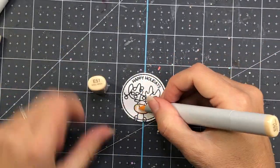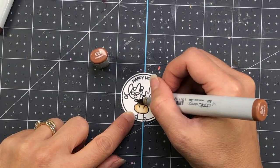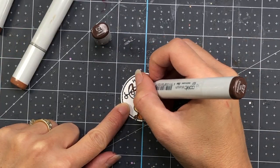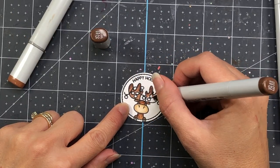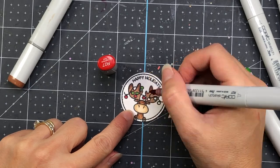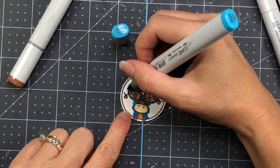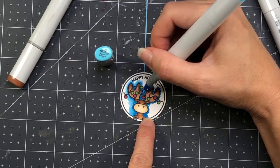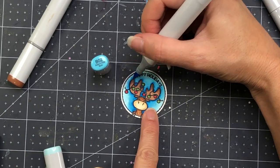The last stamp I'm going to color is a reindeer, and I'm using brown Copic markers — E51, E53, E23, E25, and E27. All those colors will be in the description box below. Notice how cute this reindeer is — it has Christmas lights intertwined around the antlers. This stamp was designed by Lawn Fawn and it says Happy Holidays. I give this one a little blue in the background as well, just to add more color rather than keeping it all white.